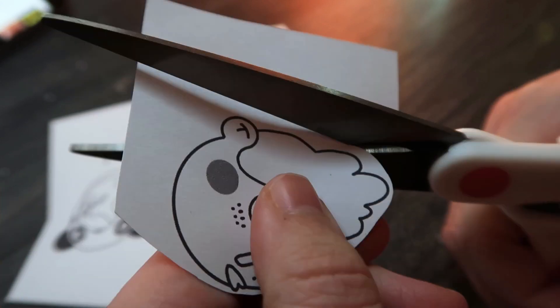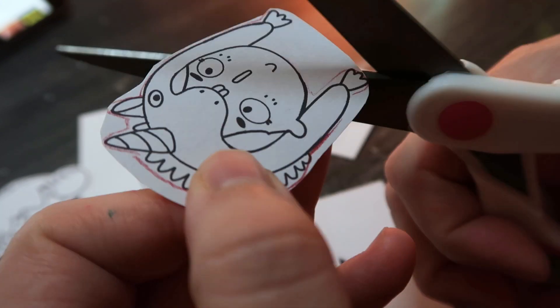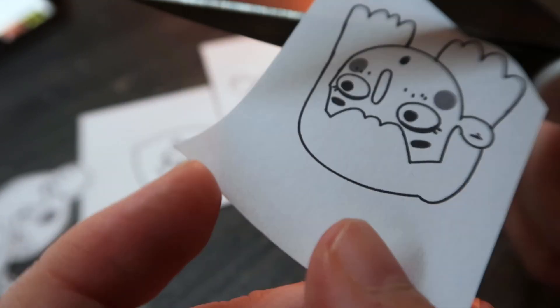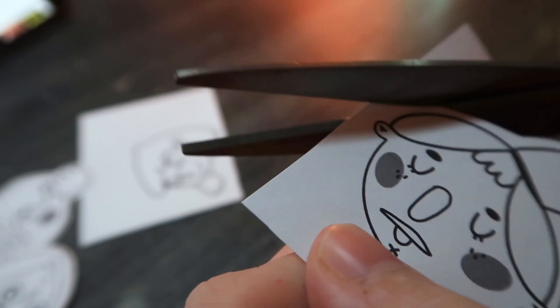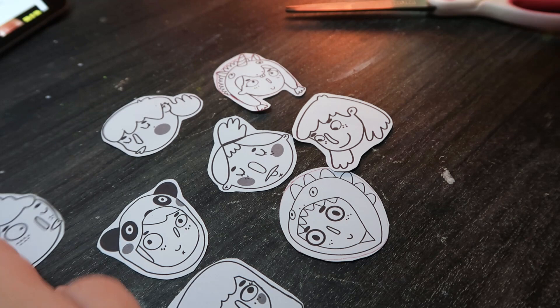The first thing I did is grab all of the designs off of Procreate and print them out. I decided to do it this way because I really loved how these faces turned out and I wanted to keep them as similar as I could from the design to the pin. So I decided to cut them out so I could trace them onto the clay.